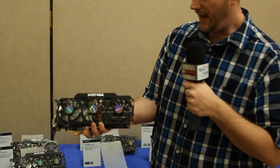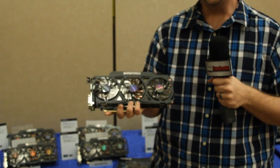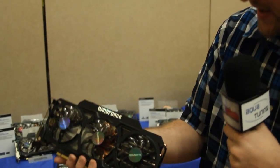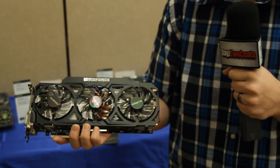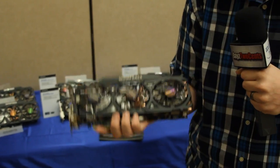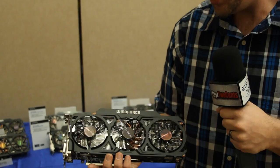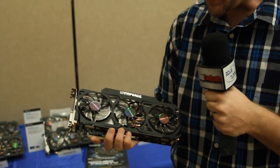The 290X, as you guys know, runs really, really hot. The Windforce is a very good cooler when it comes to keeping it nice and cool and keeping the volume levels down. One of the things they've integrated here — let me get in close so my cameraman can see this — is the fins on the cooling solution are actually angled. So not only are you dealing with a nice giant heat sink, which is very beefy, you are also dealing with channeled airflow, getting maximum airflow through the heat sink, which means maximum cooling.